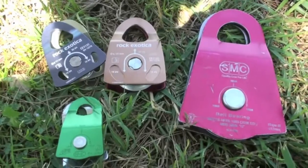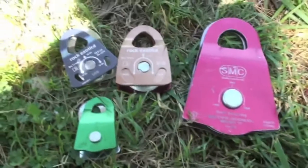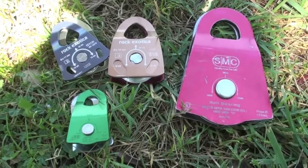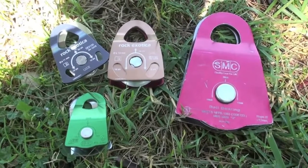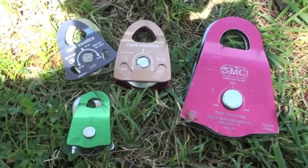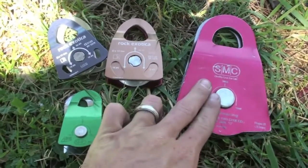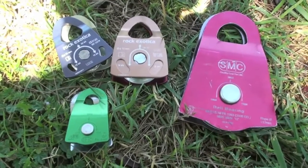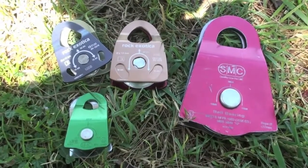Off the bat, I can tell you for sure that this pulley is not going to be nearly as good as these three. My hypothesis is that because the multiplier is responsible for two thirds of your mechanical advantage, we're going to see a large difference between these four pulleys — the most being between the CR and all the rest. But let's just test it and see what we can do.